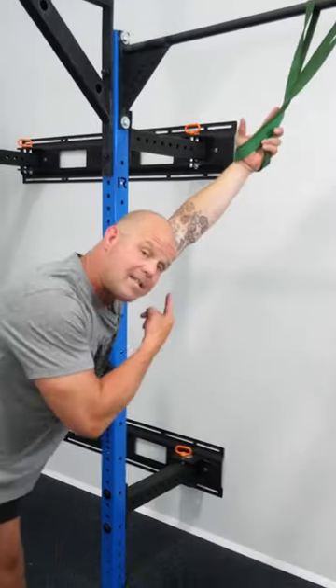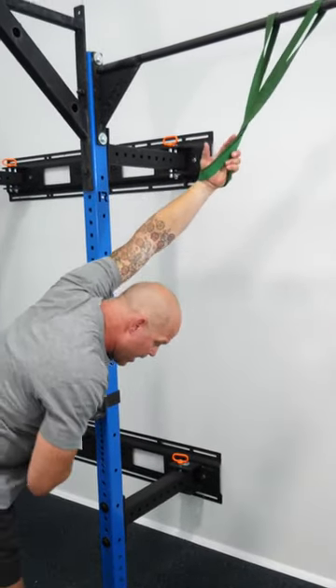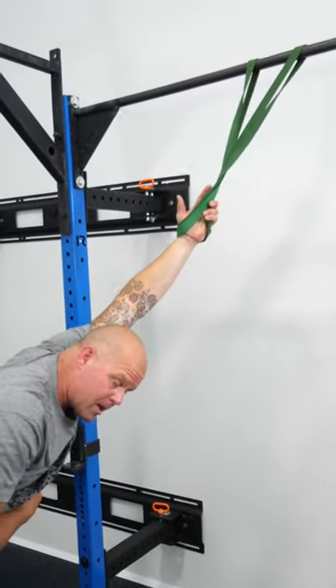So one of our classic mobilizations in long lever: arm is straight, create the rotation, put the arm overhead, and play around with these different positions while I breathe.